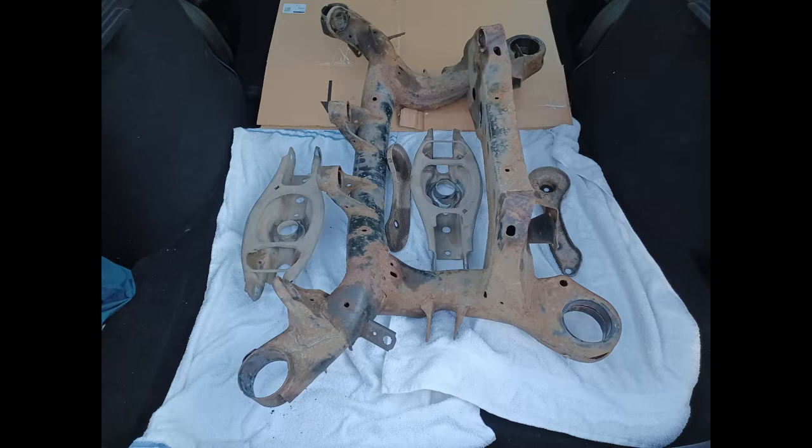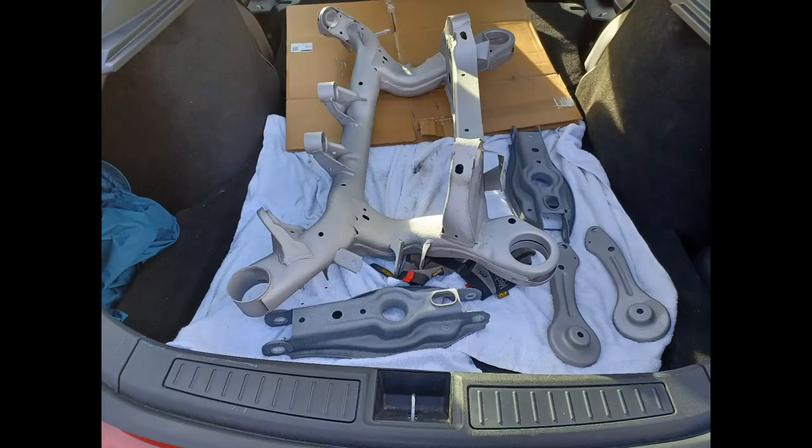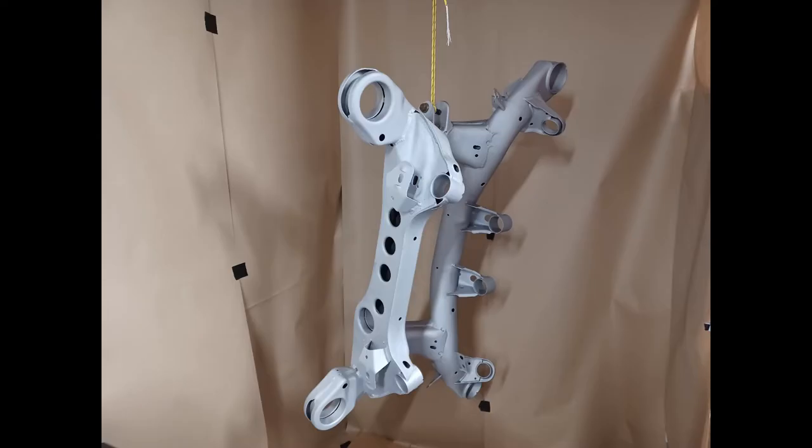This is the sorry state of the subframe before I took it to be blast cleaned. And this is what it looked like when I returned — it looks great, as you can see. And here's the subframe hanging in my temporary spray booth.